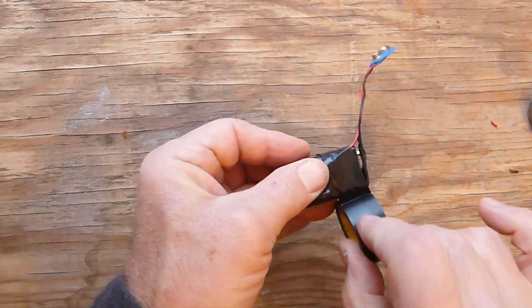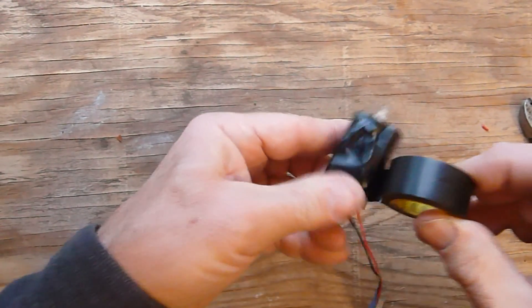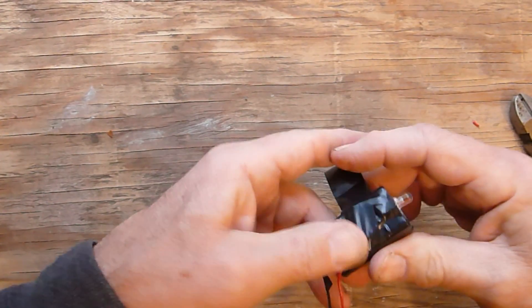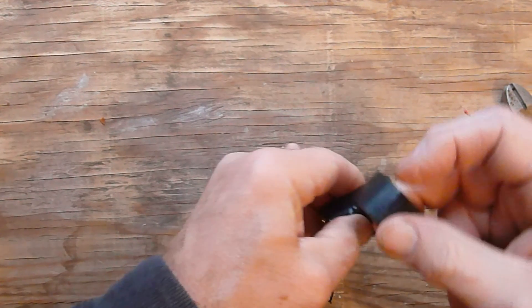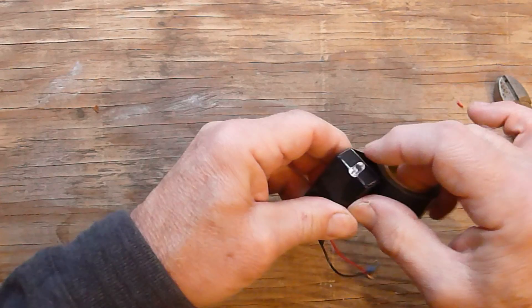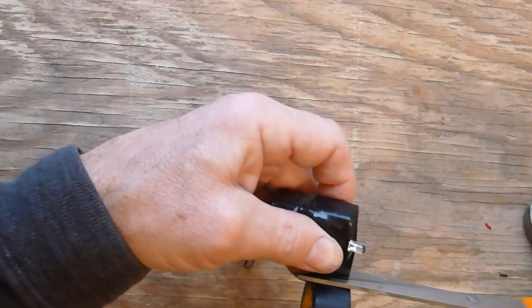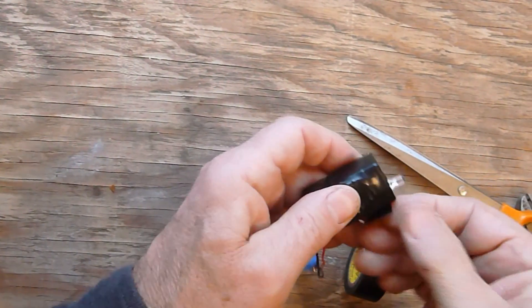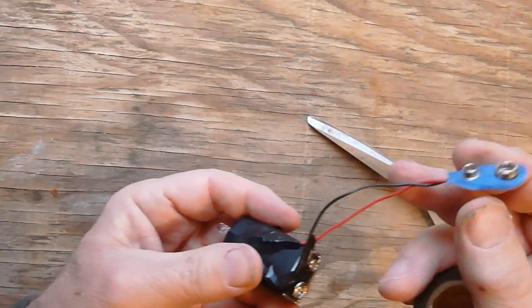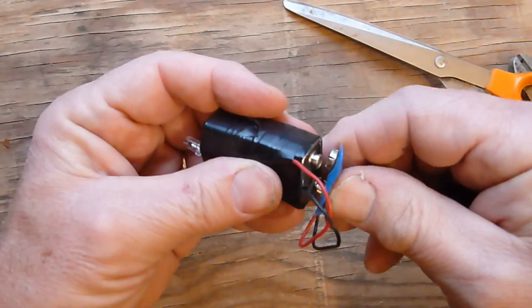You've got to leave the LED at the bottom as shown, to be able to use it. It works quite well and it saves a lot of money — it's a very inexpensive project. The most expensive part is the battery. And if you're a judicious shopper, you can get a very inexpensive battery connector which will do the job.